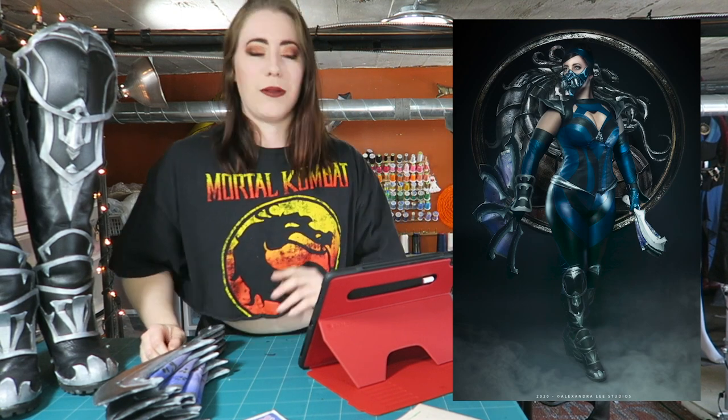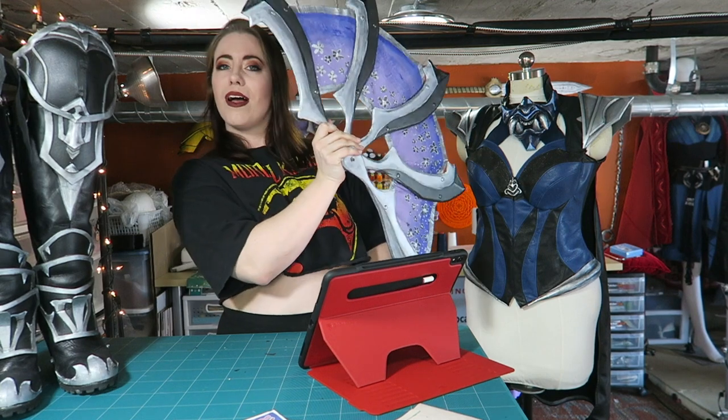This is going to be a three-part series. The first part will be the fans, the second part will be the outfit, and the third part will be the mask. This video is exclusively on the fans.